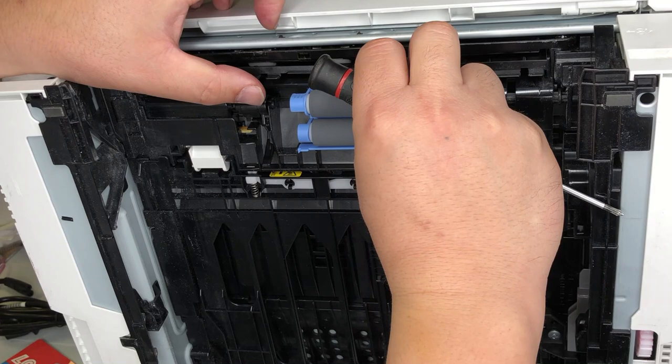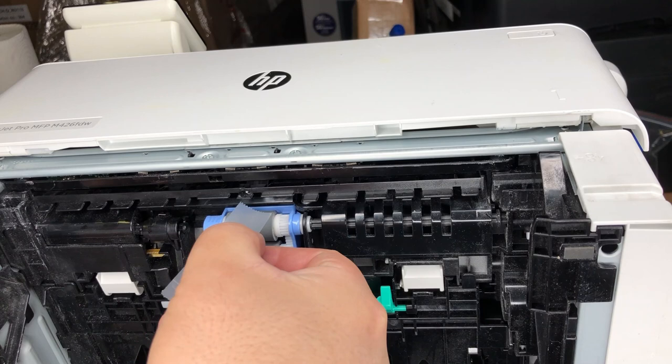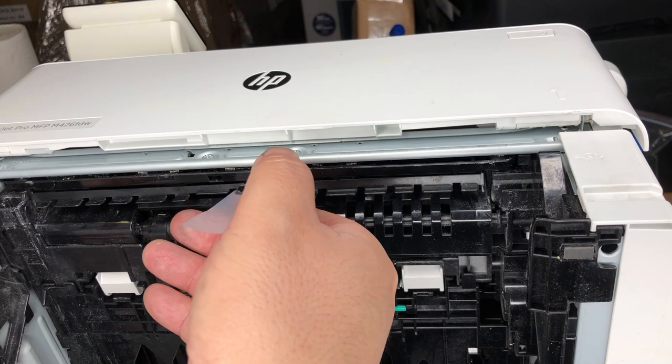First, we need to dig this piece out. See, it broke right in the middle. You can get a replacement. However, I suggest you just put a bandage on it. We need the bottom to be smooth, so I'll put a piece of tape on it.